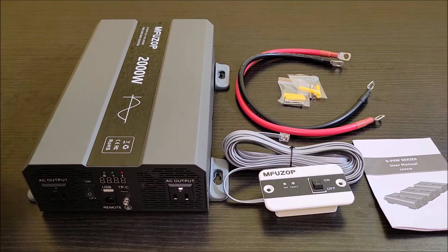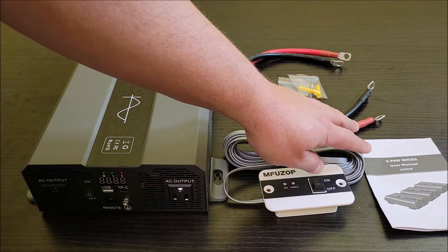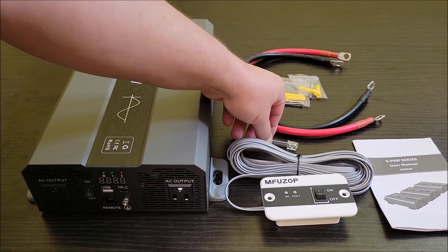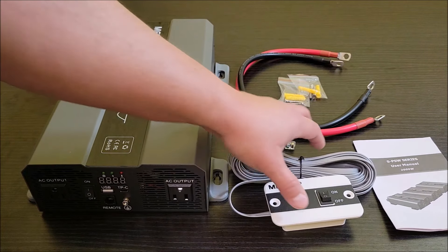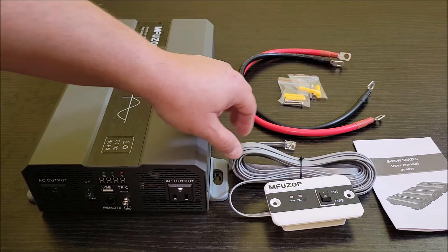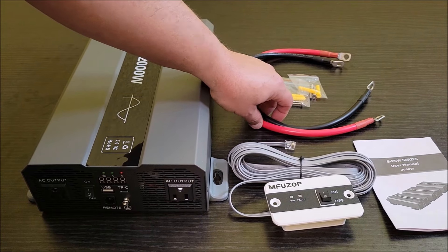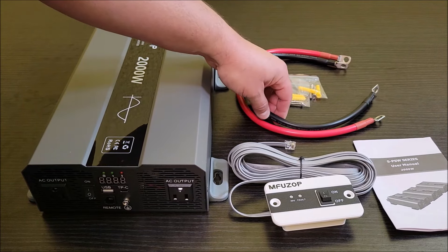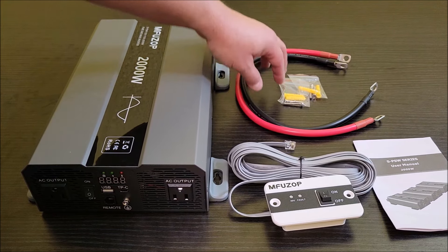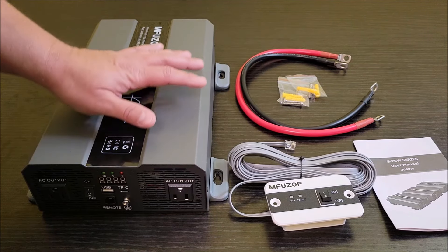When you take the inverter out of the box, this is basically what you're going to find. You're going to have the manual, which goes over everything you need to know about this inverter. It has a remote with a really long remote cord so you can mount this somewhere pretty far away from your inverter and still be able to turn it off and check status on it. It comes with two lead wires that are more than sufficient gauge-wise to handle the power this inverter can do, and then two sets of screws and anchors if you want to mount the inverter.